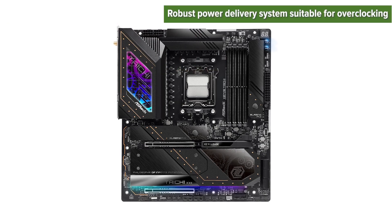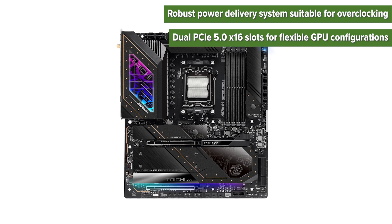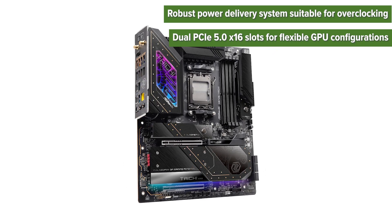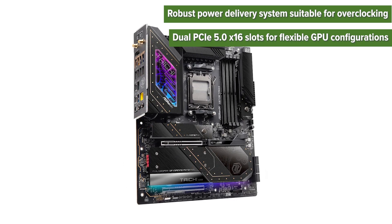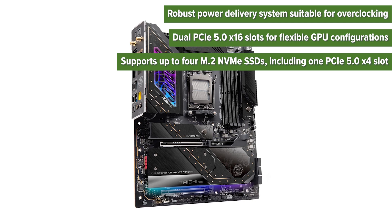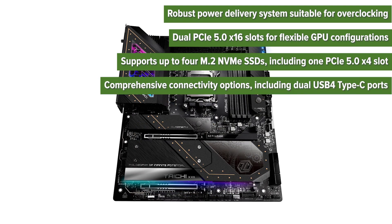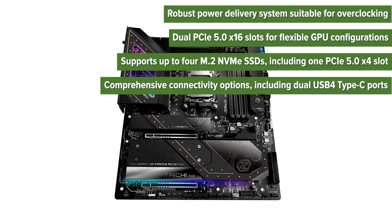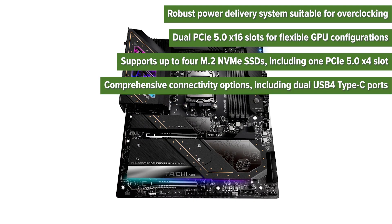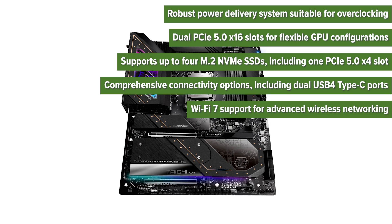The pros: robust power delivery system suitable for overclocking, dual PCIe 5.0 x16 slots for flexible GPU configurations, supports up to four M.2 NVMe SSDs including one PCIe 5.0 x4 slot, comprehensive connectivity options including dual USB 4 Type-C ports, and Wi-Fi 7 support for advanced wireless networking.